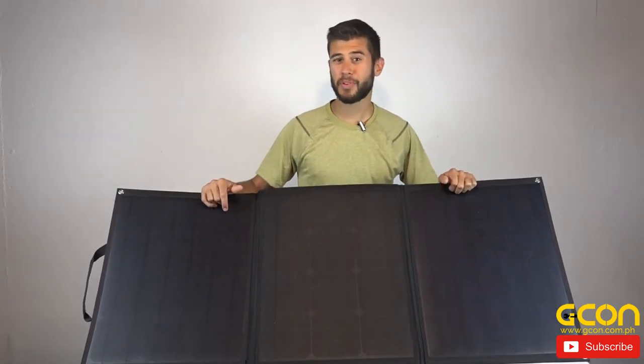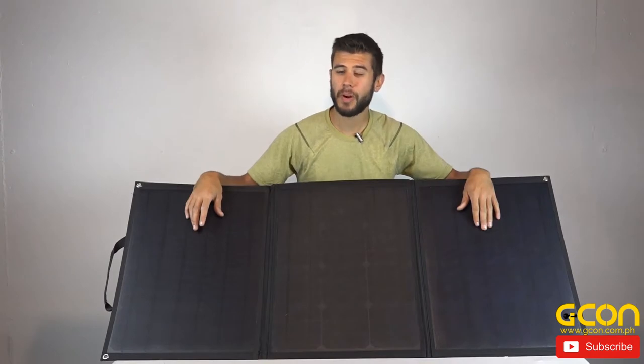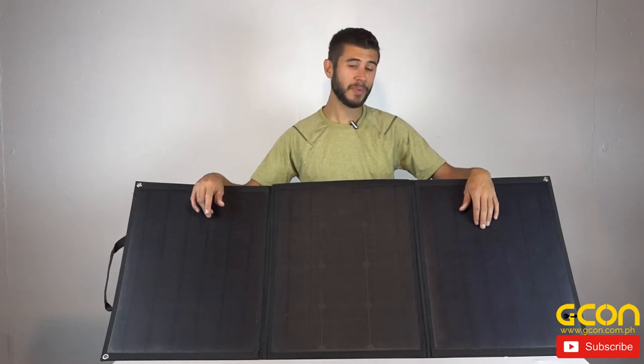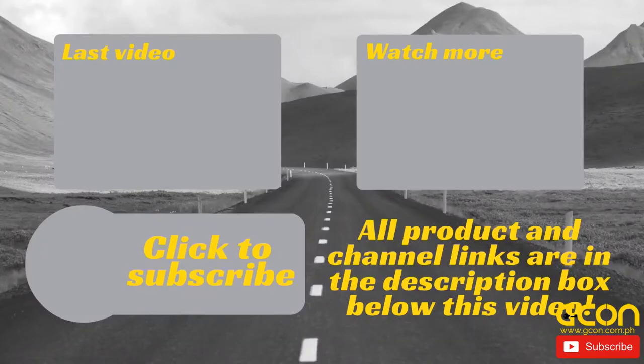Overall, for a solar suitcase I think this is a really good option. I've been really happy with the performance, and the ease of use and portability is outstanding. This has been my thoughts on the folding 100-watt portable solar system from Lensun Solar Energy. If you have any questions or comments please leave them below. Also be sure to subscribe to our channel for weekly uploads of our travel product reviews.